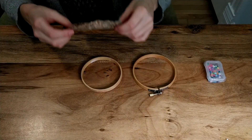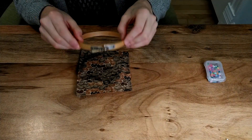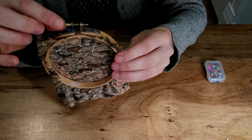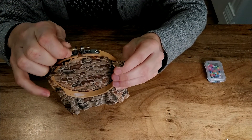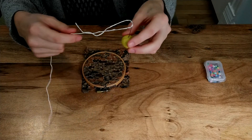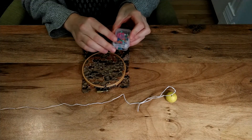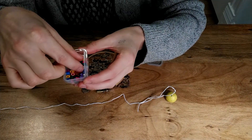Okay, step one. I have my needle threaded with a knot at the end. And I also have my beads in a little dish. These beads are made of plastic.